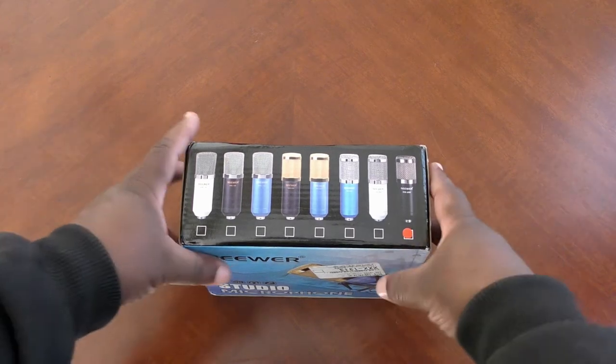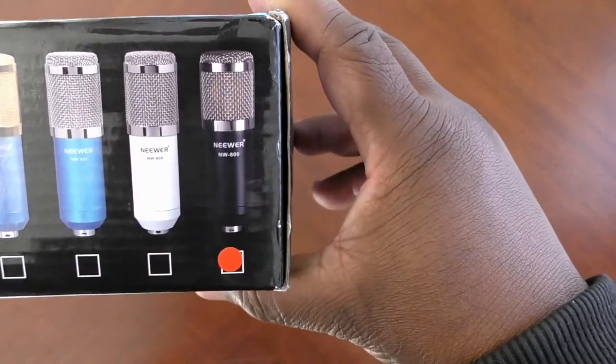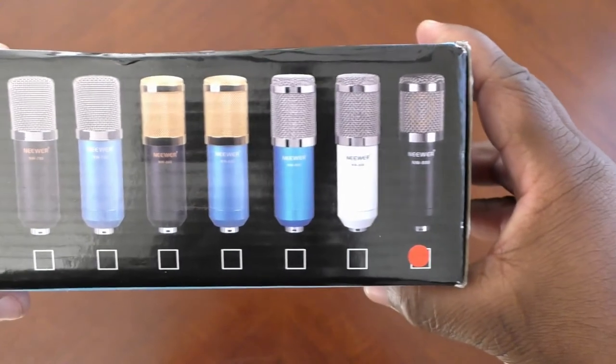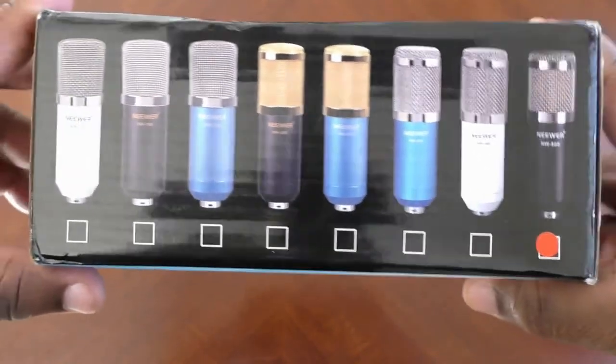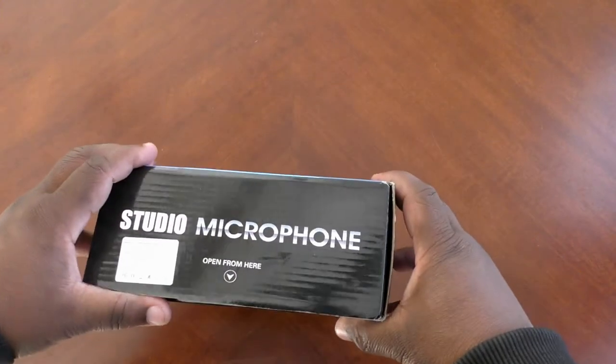Here we go — another microphone in this microphone series. This one is the Neewer NW-800. I got the black model, but they have white, blue, shiny metallic blue, and more blacks and whites. I got the black one, so let's go ahead and pop this bad boy open.